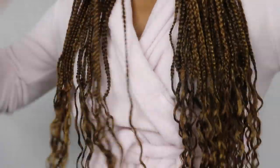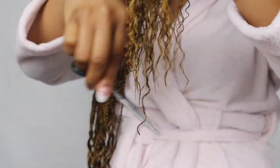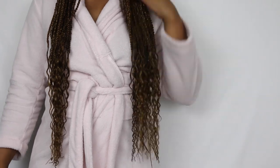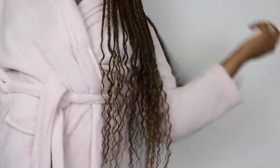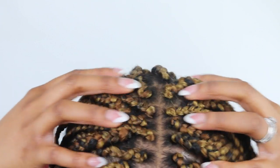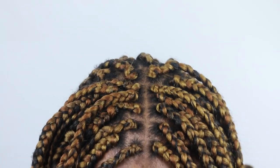Everything that is straight must go — I'm gonna go ahead and trim those off very carefully, make sure it's even, and continue trimming as needed. Then I'm going to take some setting foam and literally lather my hair with it. This is basically what the finished product looks like — it does look really good. I'm going to turn around and show you guys how the back is spaced.